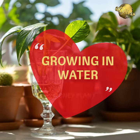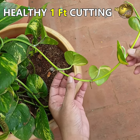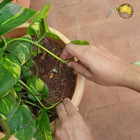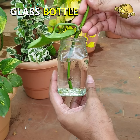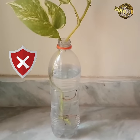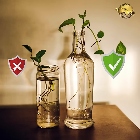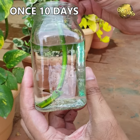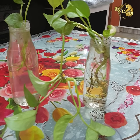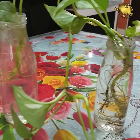For growing money plant in water indoors: choose a healthy cutting about 1 foot long with at least 3 or 4 nodes. Insert at least 2 nodes into a clean container, preferably a glass bottle — avoid plastic bottles. Narrow-necked bottles are better as they provide more humidity around the main stem. Use clean water and change it once every 10 days. Keep it in a bright location near a window.